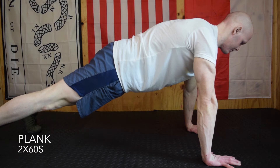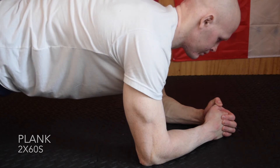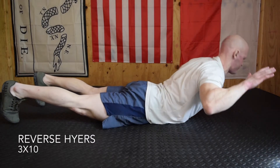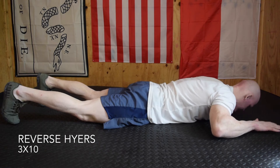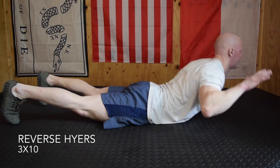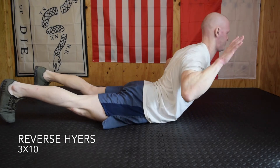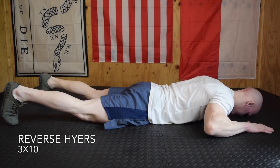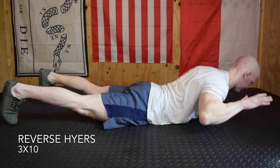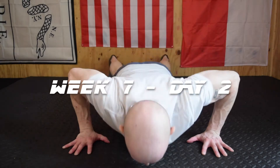Moving on to a normal plank — two sets of 60 seconds. Rest as long as you need between planks. We just did a lot of push-ups, so if being on your hands is too tough you can always drop down to the forearms. Reverse hypers are 3x10 — the skydiver variation where we keep toes on the ground, lifting the head, then upper back, then low back in a wave to build spinal control and health.